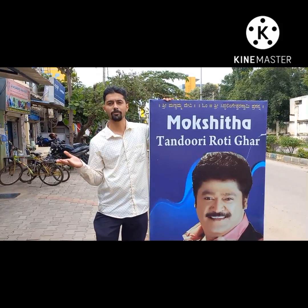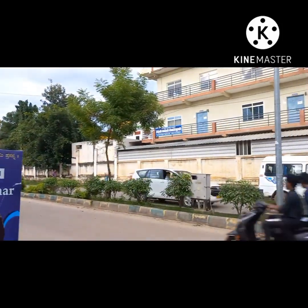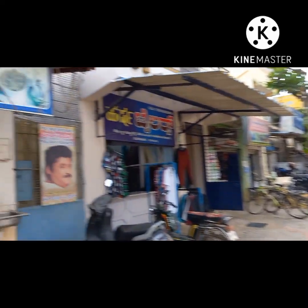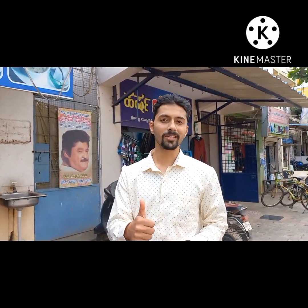Opposite moxid tandoori roti, and you also visit moxid roti. You also try moxid tandoori roti. Correct, opposite moxid roti. So you also try it right here. Like, share, subscribe. Thank you.